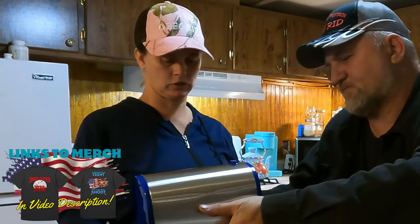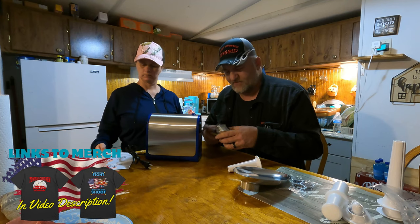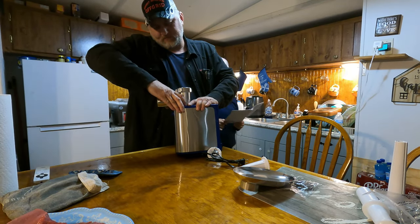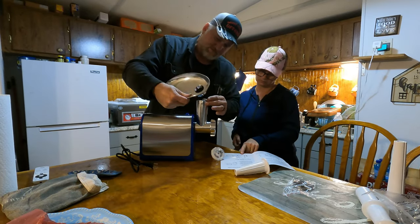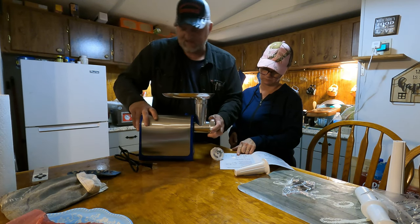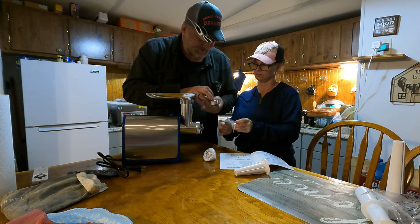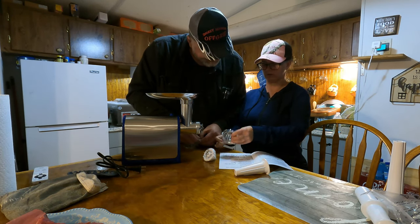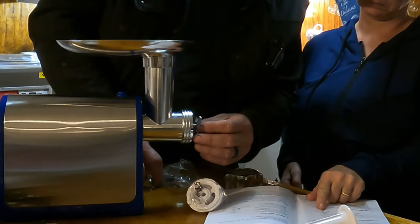I got the blue to match my Pioneer kitchen stuff. I think they have four or five different colors and she just wanted the blue. Anyway, we're figuring out how this goes together — it just snaps right in. There's how that goes, and then that just sits right on top just like that.